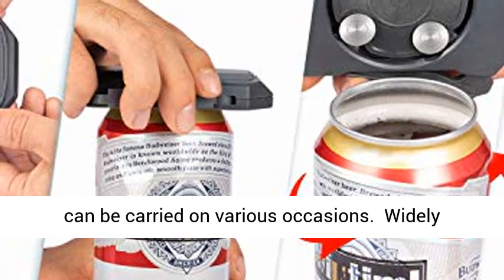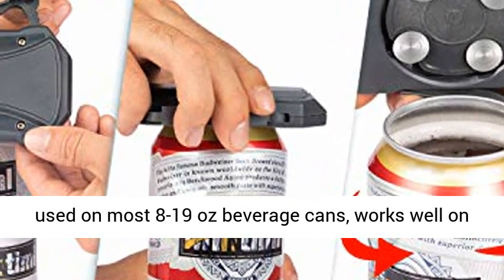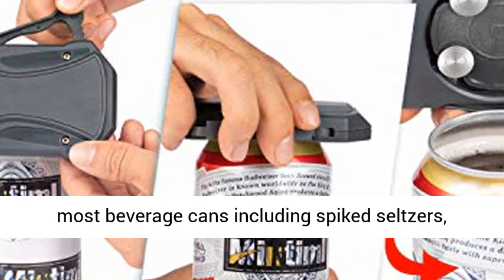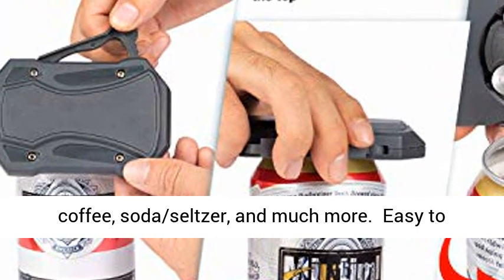Can be carried on various occasions. Wide applications — Go Swing Topless Can Opener can be used on most 8 to 19 ounce beverage cans. Works well on most beverage cans including spiked seltzers, canned wine, canned cocktails, energy drinks, iced coffee, soda seltzer, and much more.